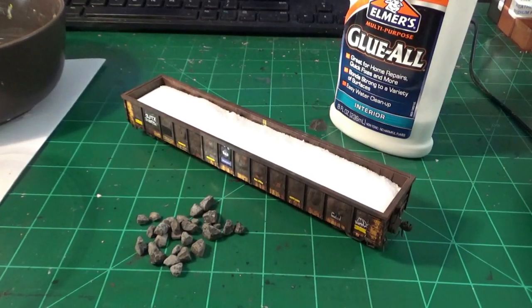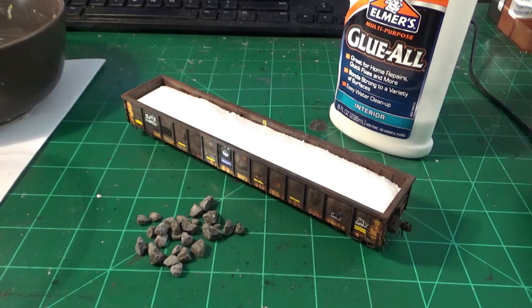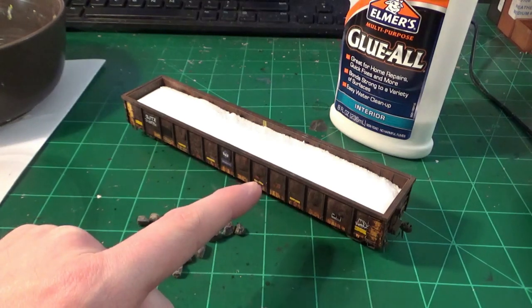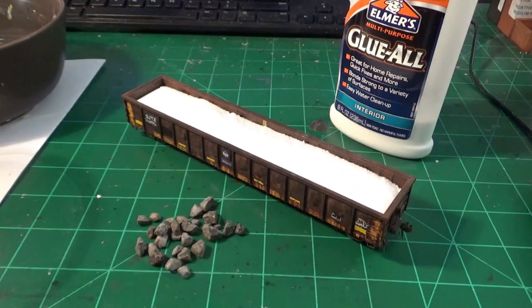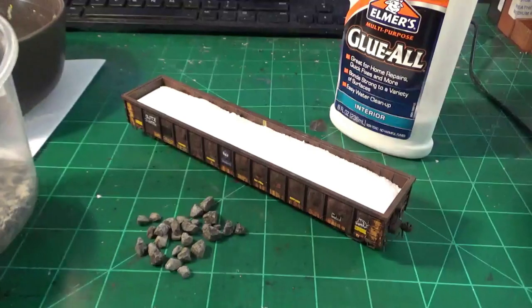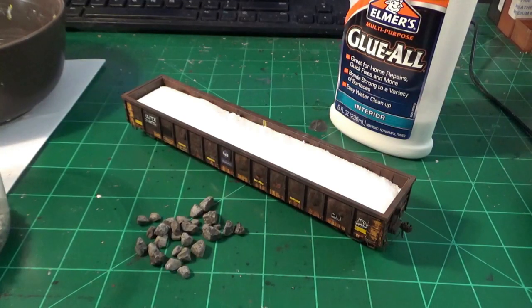The car is pretty much done — the weathering has turned out real good and I'm very happy with it. This is going to be a bonus section of the video on making a foam core load with rocks. These cars in real life haul either scrap metal, gravel, or in this case large boulder rock and finer debris rock — I believe limestone — which they've been using to build landfills along the C&O right of way outside of Fostoria down south here in Ohio. I want to model these cars with this kind of rock load using real material.